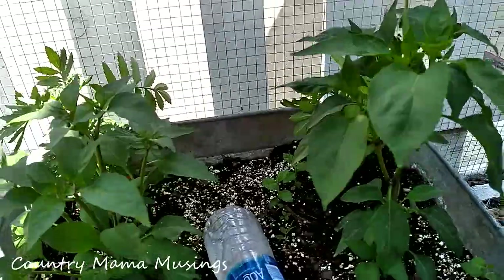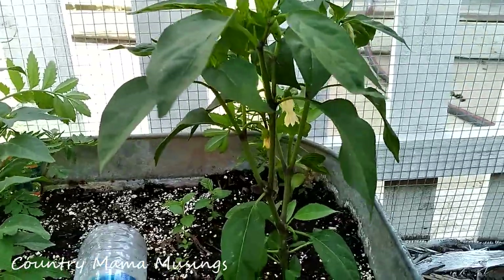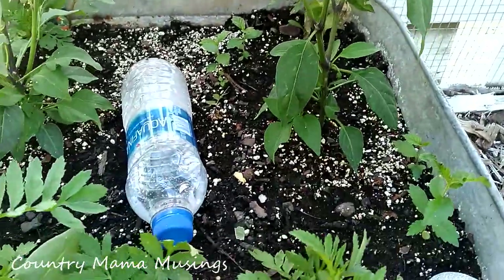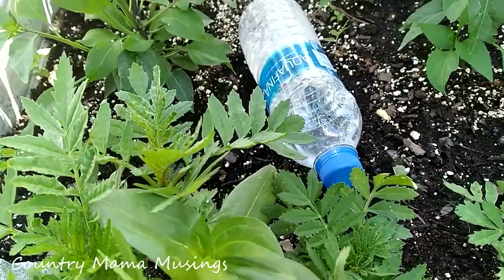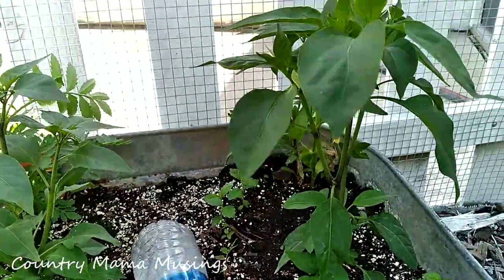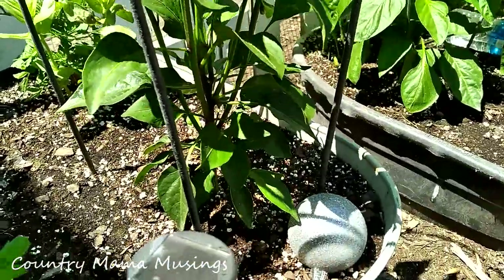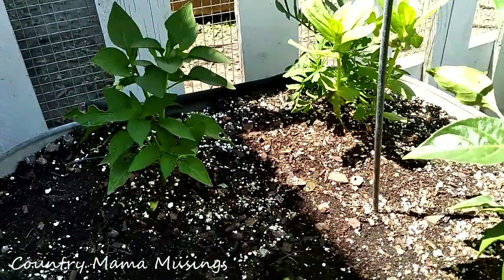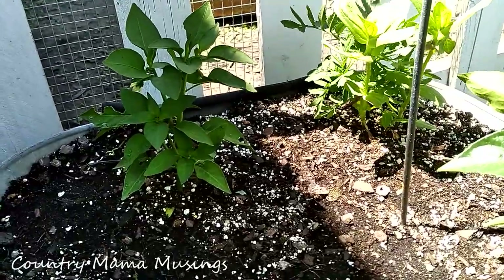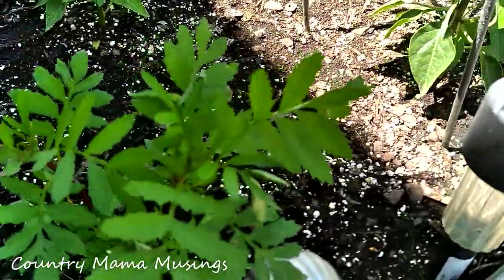Over here we have our jalapeños, and as you can see they have set flowers, so we will be getting some jalapeños soon. They've grown but not as tall as I'd like — we've had ants in here, but we won't be having that issue anymore. We've got some marigolds with our jalapeños. Look here — planted at the same time, one has flowers and is setting fruit, but this one just isn't doing as well as its companion plant.